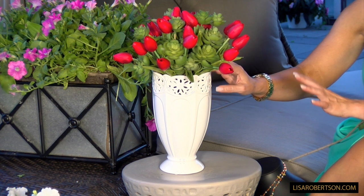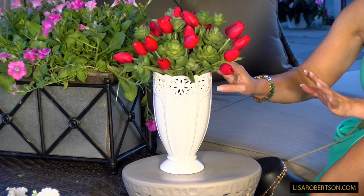Whether you want to use real flowers or artificial flowers, it's not going to matter. I guarantee it's going to be one of your favorite pieces.